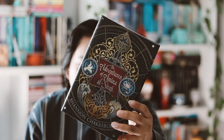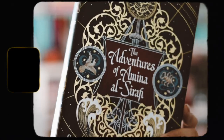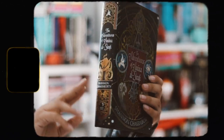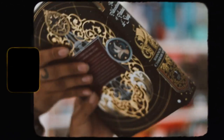The book is 'The Adventures of Amina al-Sirafi' by Shannon Chakraborty, who is the author of 'City of Brass.' I love this redesign — I think it's the original UK cover with a bunch of gold foiling, which is beautiful. The spine looks nice as well, and the back is also very beautiful with all this gold foiling.